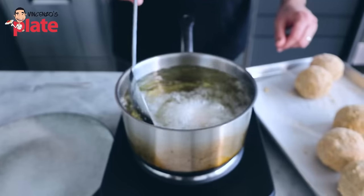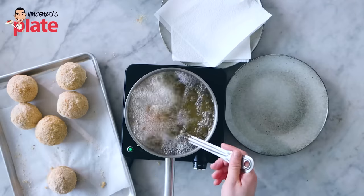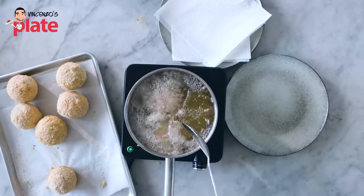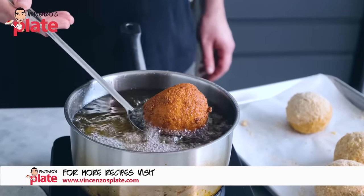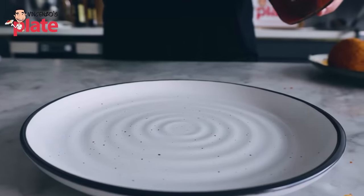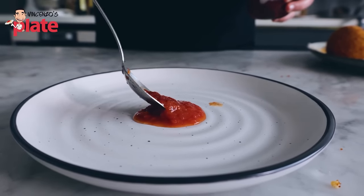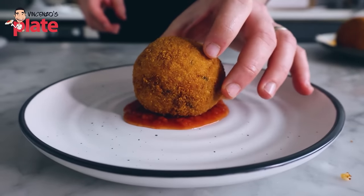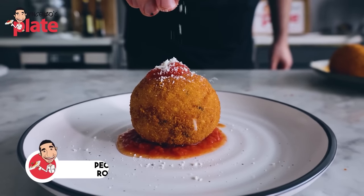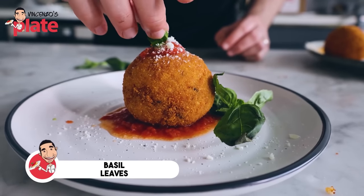We start by frying the arancini. To fry the arancini, you're looking at between five to seven minutes. We want them to become nice and brown on the outside, but we also want them to cook on the inside. If your arancini gets darker before the five minutes and gets to this color, they are ready — you don't need to wait five minutes. Let's get some nice homemade tomato sauce. Let's put it at the bottom, then place the arancino on top. A little bit more tomato on top, a sprinkle of pecorino cheese, and last but not least, a nice basil leaf. The arancino bolognese is ready to be served.